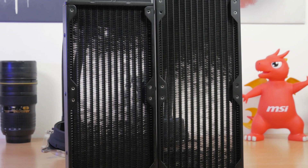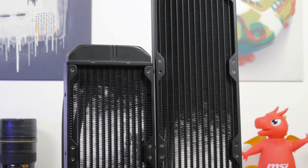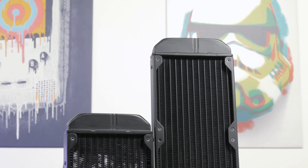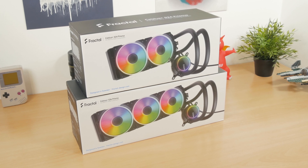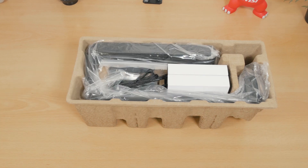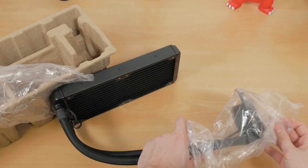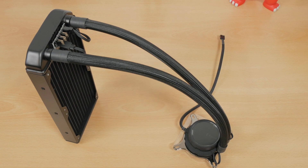The price difference between these two particular models is a pretty hefty one — around $50 — which will make you think twice, considering both do more than a good job with a mainstream-level CPU like this one. The question of value for money naturally arises, especially when comparing them to the competition. With that said, the 240mm version will be a more sensible pick in this case, and that applies generally for all other 240mm AIO models when putting them on a mid-range level CPU.